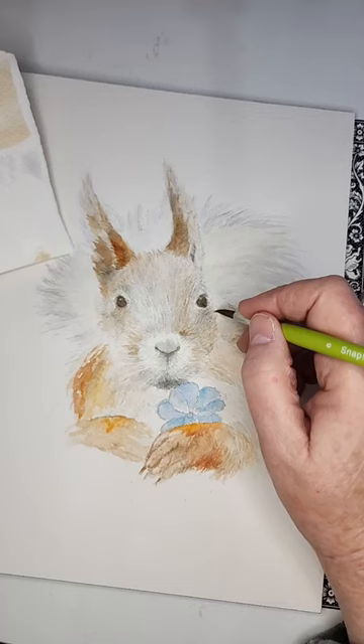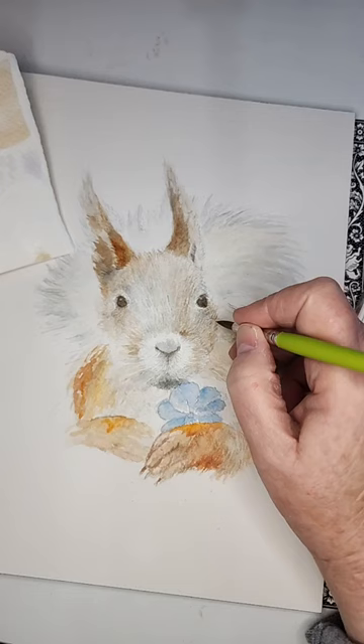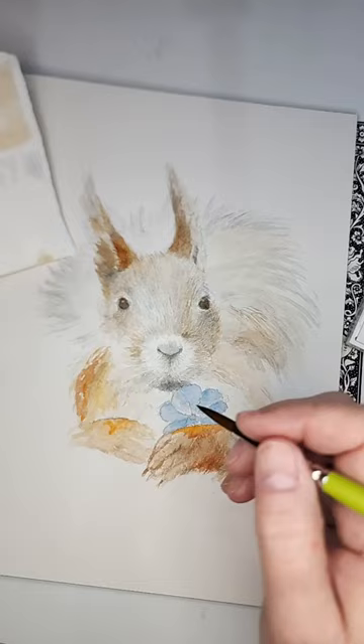You want it to be fuzzy because squirrels are not slick. I love squirrels — especially these long-eared ones; I don't know what you call them but they are just fetching. Now I've got to work a little bit on this side because it has a little bit more darkness around it.